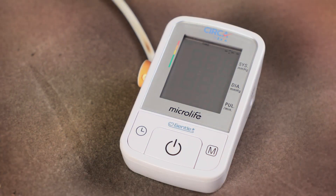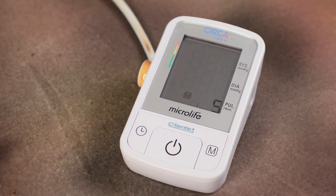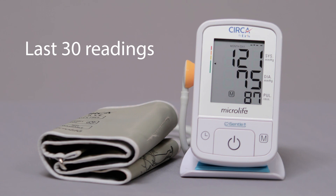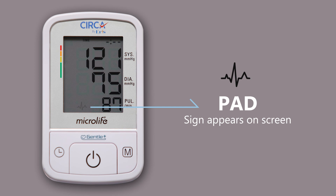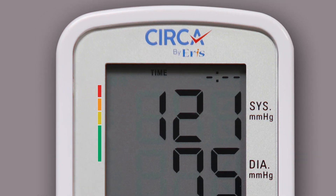To get your average blood pressure, press and hold the M button. The average of all readings will be displayed. This device has the capacity to store the last 30 readings. Update your doctor in case a PAD sign appears on the screen. The bars on the left-hand edge of the display show you the range within which the indicated blood pressure value lies.